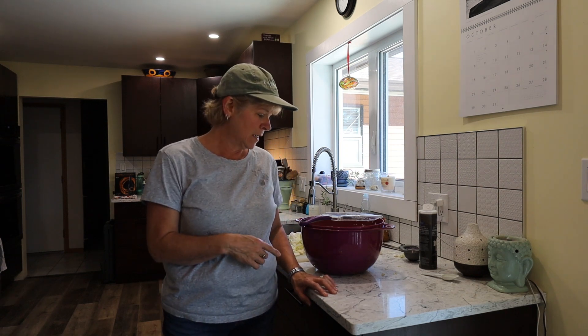Hi, welcome to Caribou Country Lifestyle. My name is Cheryl. Today I am going to be making some sauerkraut.